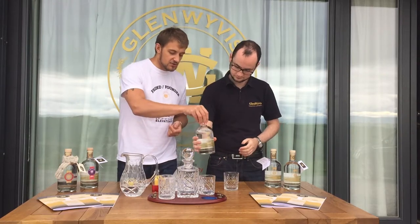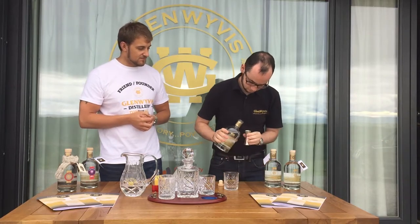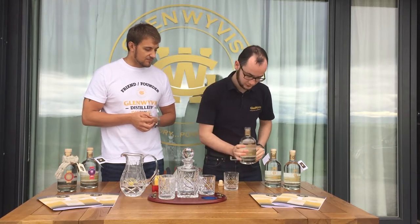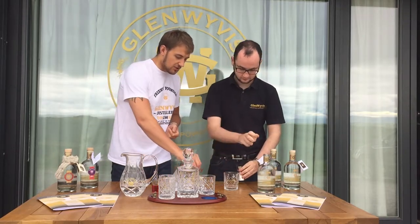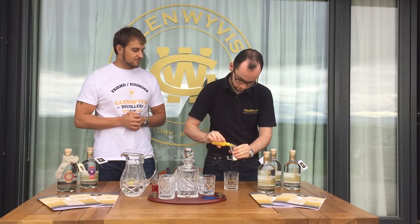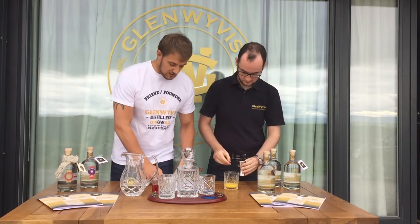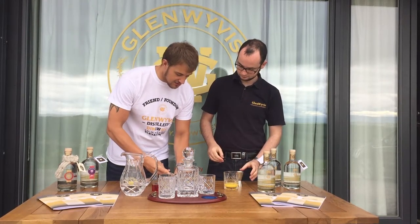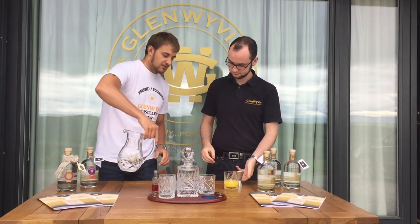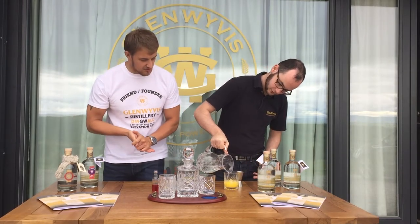So we're going first of all with 25 mils of the Glen Wevers gin, then 50 mils of orange juice. If we add all the ice into the glass at this stage, maybe top that up with lemonade — you can also use bitter lemon — and just below the rim we're going to add something else to it.